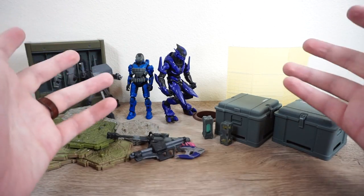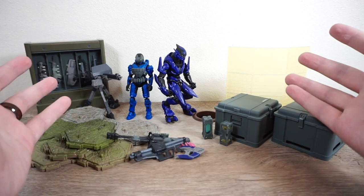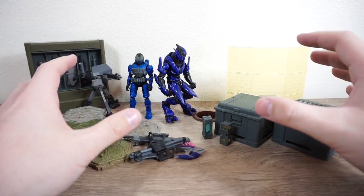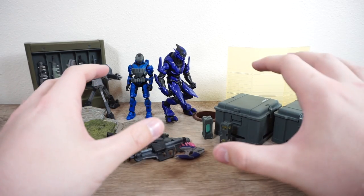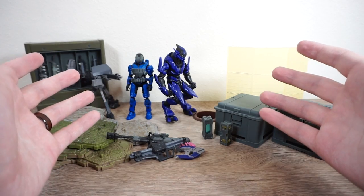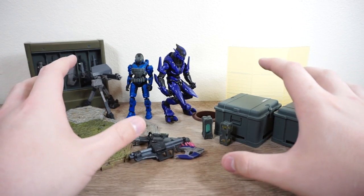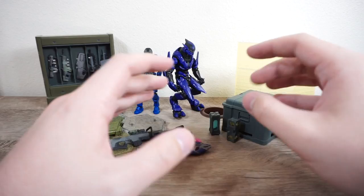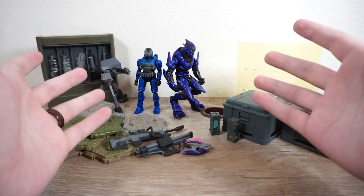Here we have it all out of the packaging and set up. Wow, this is a lot. For the $25 price point, this is unheard of in today's day and age of toy collecting. This is a really solid price point — I almost feel like this is a little underpriced because there's a lot of quality product here. I'm absolutely impressed and very happy with a $24.95 price point. To start things off, as usual with my reviews, we're going to take a look at the accessories first, which is like 90% of this pack, and then we'll take a look at the figures.